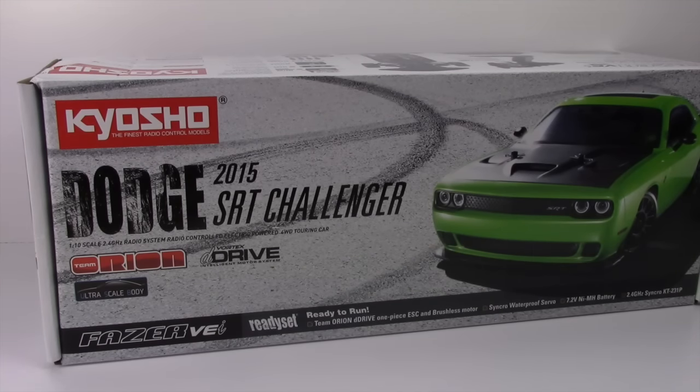I've been following Gas Monkey Garage on the History Channel and they recently did several different versions of the new Dodge vehicles. I'm a Ford guy, but these Dodge vehicles actually look pretty cool. They have several different versions available right now — an old 70s-ish Charger and of course the SRT Challenger here.